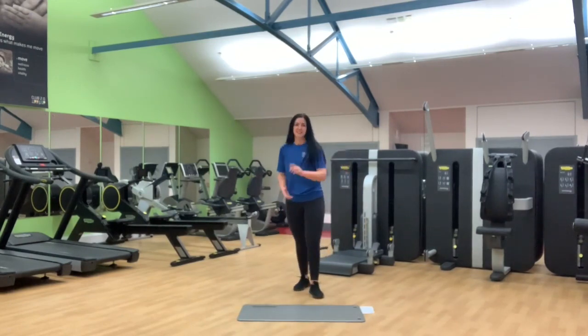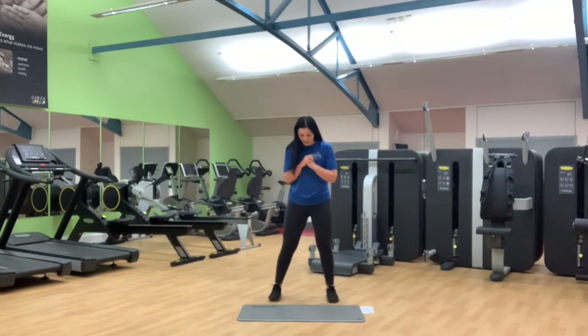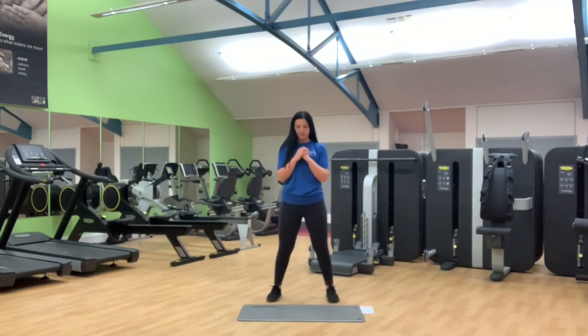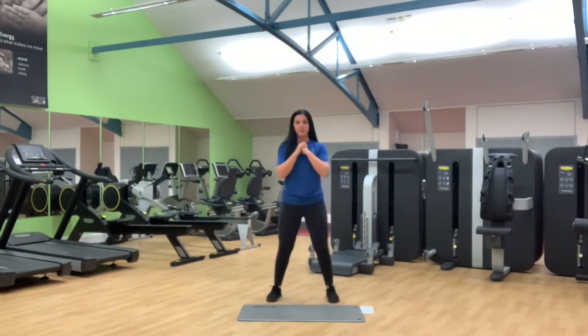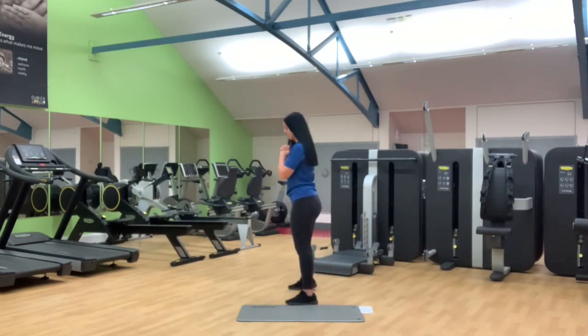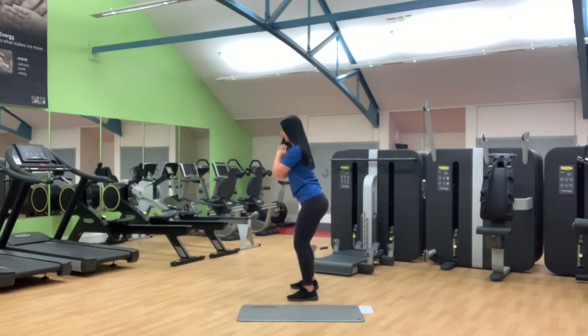Your first exercise is your squat. Bring the feet shoulder width apart and when we sit back into the squat, always on the heels. Drive straight back through — and I'll show you side on also. Hips go back all the way onto the heels, drive straight back up.